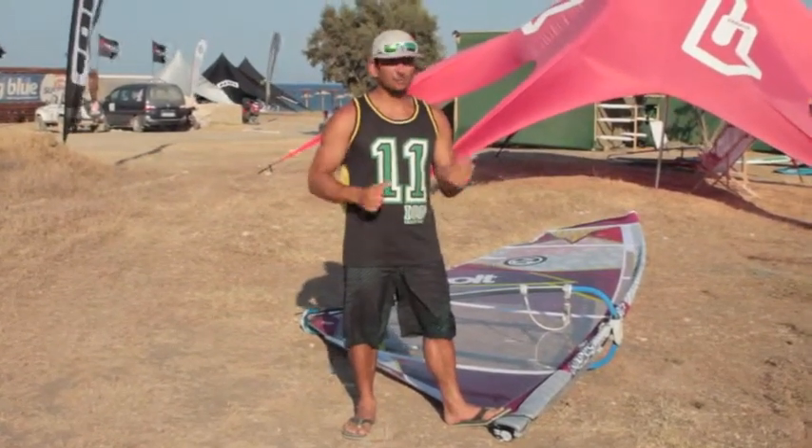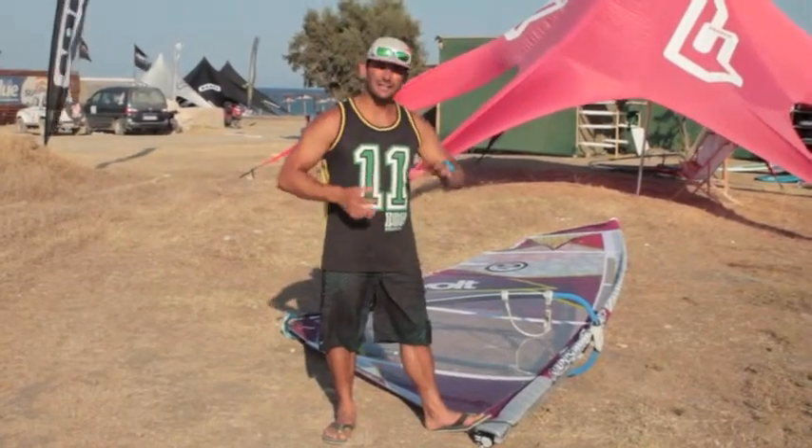It gets planing really early, feels out nice and early. Great for manoeuvres, duck jibes, basic jumps, basic freestyle.